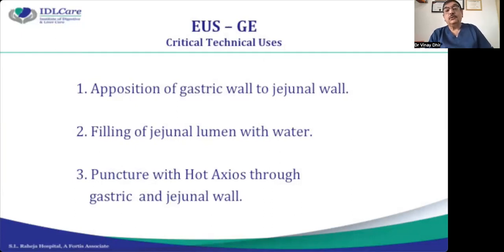When you want to do EUS-guided gastrojejunostomy, you are trying to create an anastomosis between the stomach and the fourth part of the duodenum or jejunum. What is required technically is that you should bring the gastric wall close to the jejunum wall.